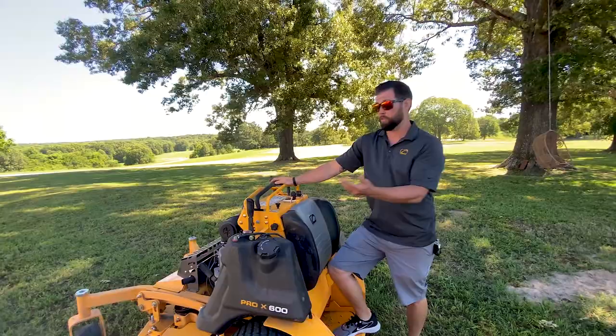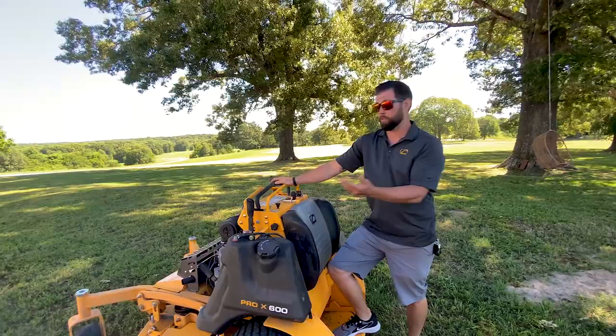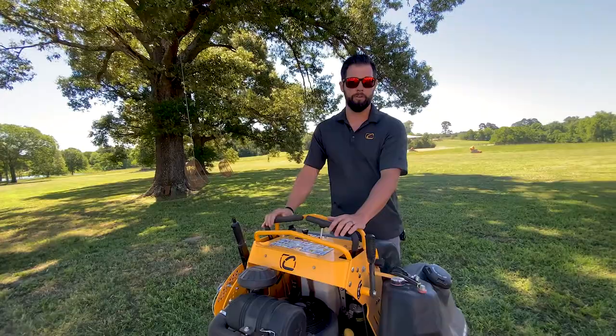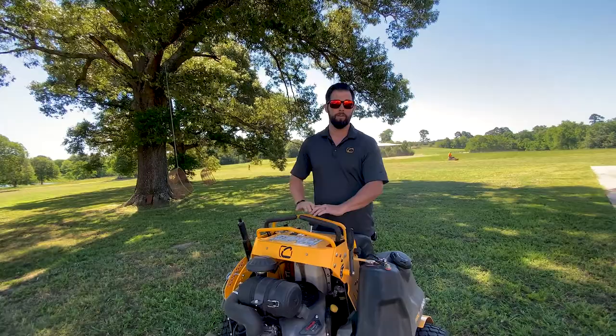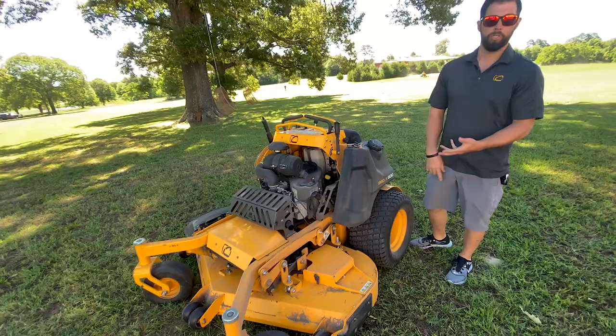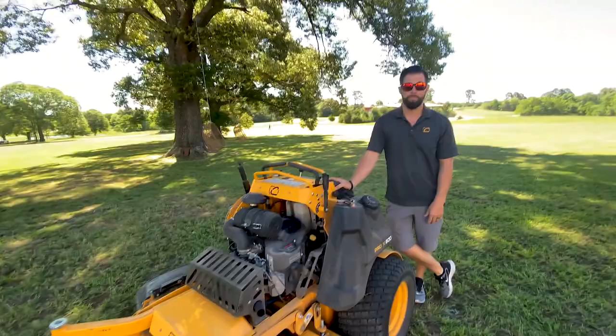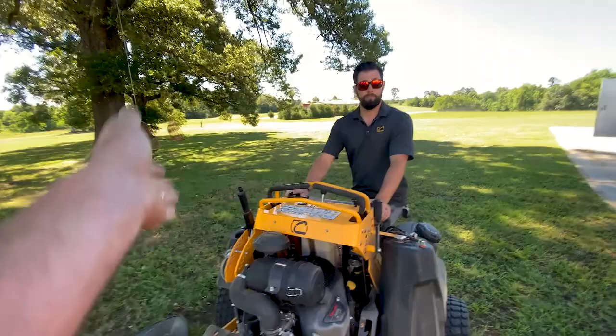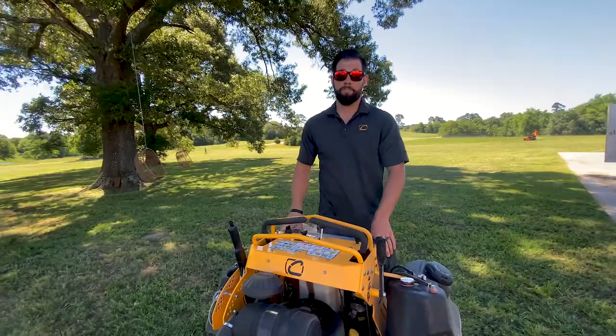Cub Cadet picks up that third year. This falls in line with their full pro warranty — the same warranty on all their sit-down units — making it uniform across the board. That's a three-year, zero-hour-limit warranty. Additionally, the deck assembly, spindles, and pulleys are covered under a five-year warranty. The fourth and fifth year have a 1,750-hour limit, while the first three years are unlimited hours regardless of how many hours are on the machine.